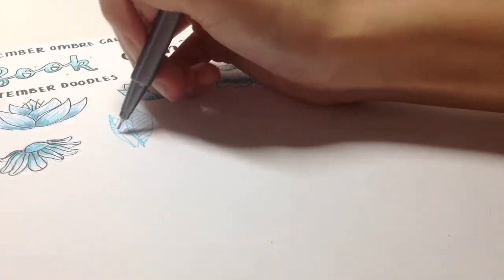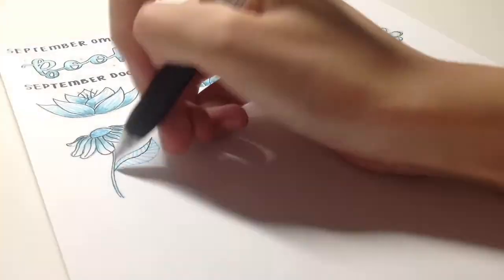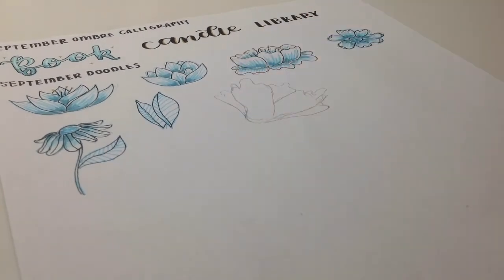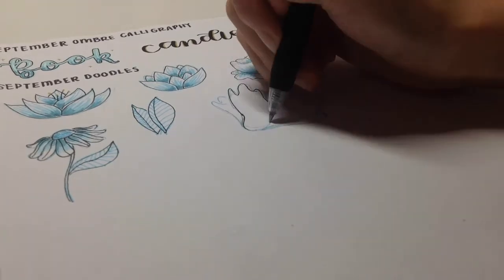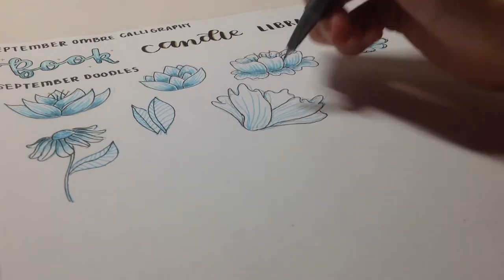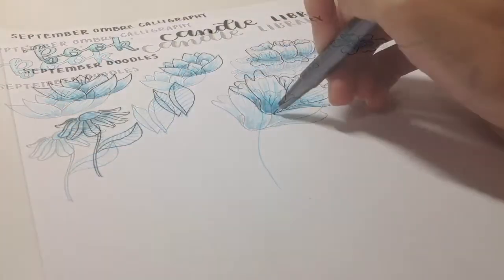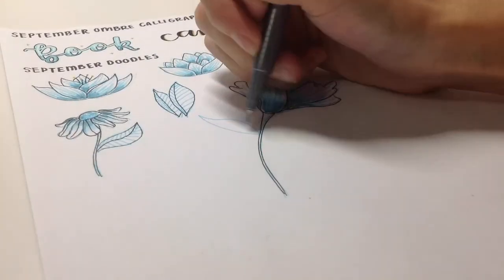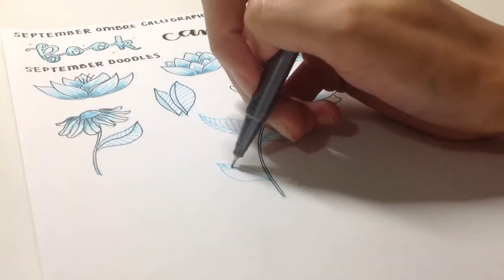Now you can see me drawing some leaves, and here I'm going to show you a full flower. This is the flower from my cover page. I find it really tedious to draw. You can also add those pollen things in the center. Leaves always tie things together, which I think made my cover page look a lot more fancy.